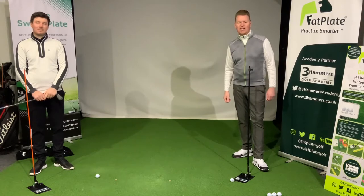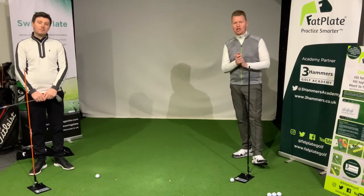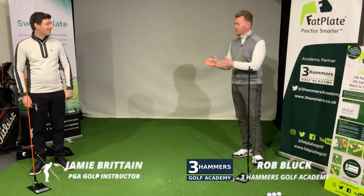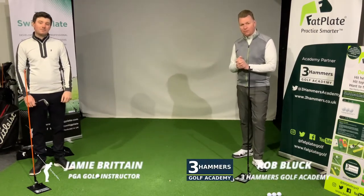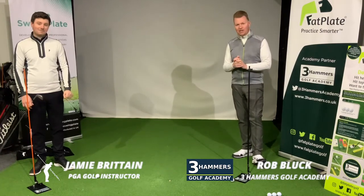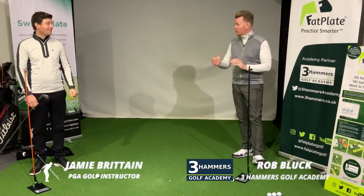Hi guys, welcome to the Three Hammers Golf Academy and welcome to another episode of Lockdown Learning. Today I'm joined by Jamie Britton, PGA professional, player and coach, and the founder of the fantastic Swing Plate. Welcome, Jamie.